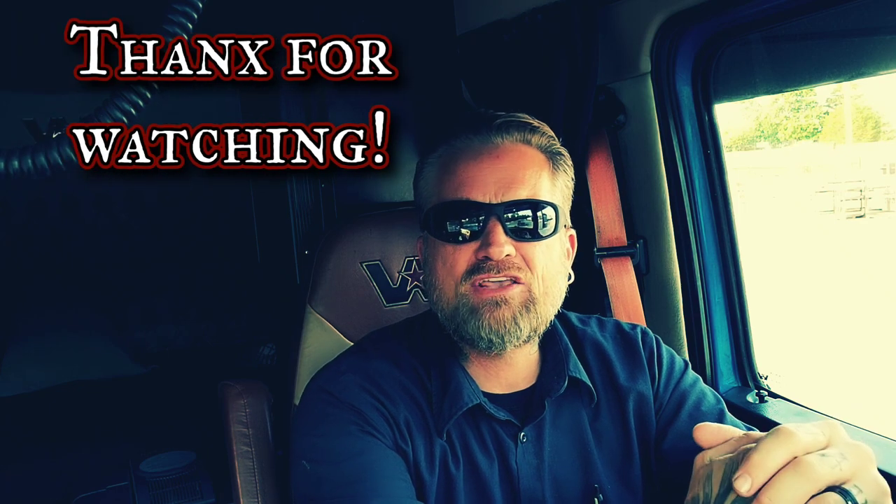Shout-out to Chucky F on here — he told me some of those straps looked like they needed to be retired, from the last video. He's right, I did have one on there that wasn't in the greatest shape. I think it's still usable but it's about time for it to retire. All the other ones are less than a year old. But he's right, I need to think about putting that one out to pasture.